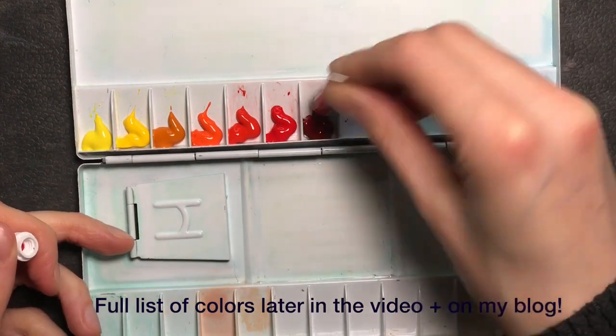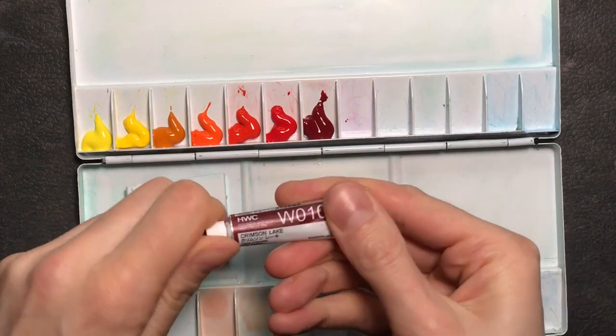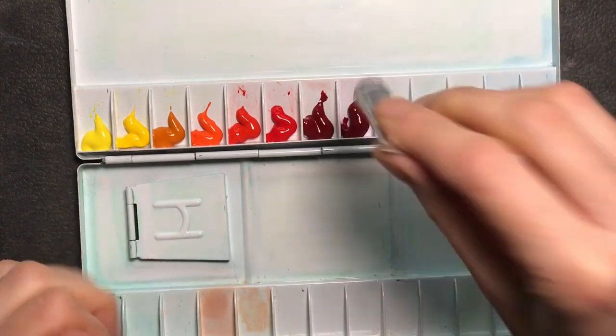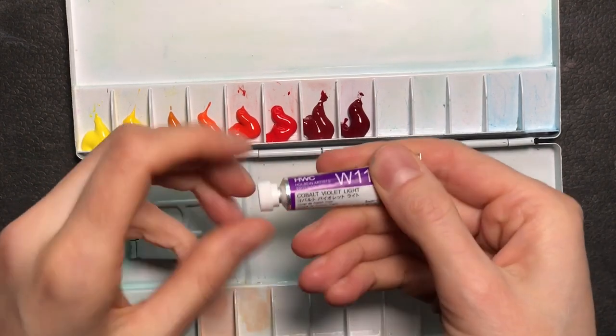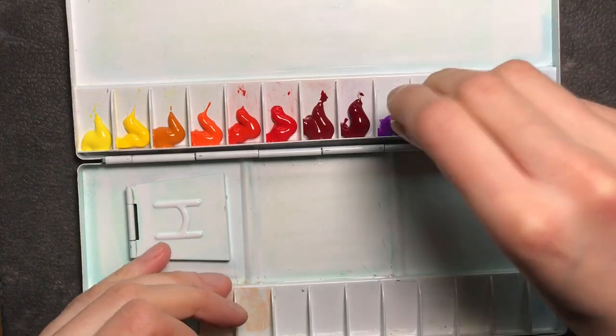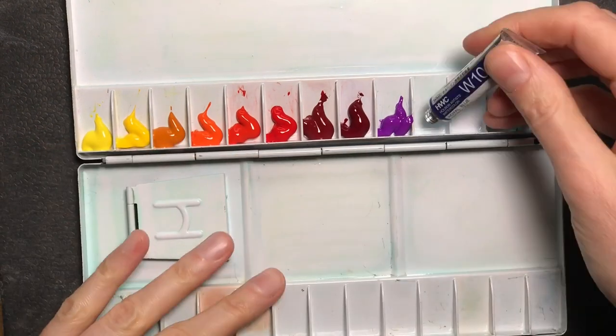The small metal palette is compact and lightweight, and I've already used it outside for sketching — it's really nice to handle. I usually pick mostly transparent pigments and often choose single pigment paints, although I've become less interested in that in recent years.